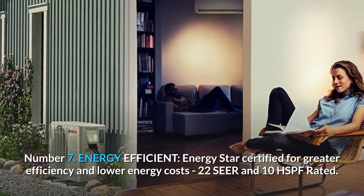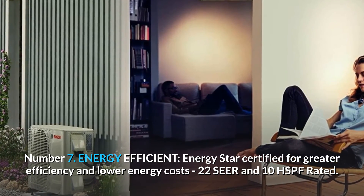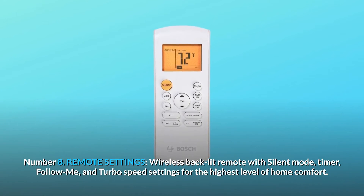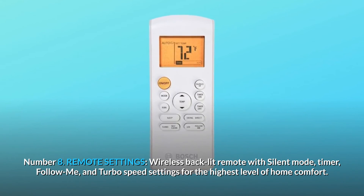Number 7: Energy-efficient. ENERGY STAR certified for greater efficiency and lower energy costs — 22 SEER and 10 HSPF rated. Number 8: Remote settings. Wireless backlit remote with silent mode, timer, follow-me, and turbo speed settings for the highest level of home comfort.